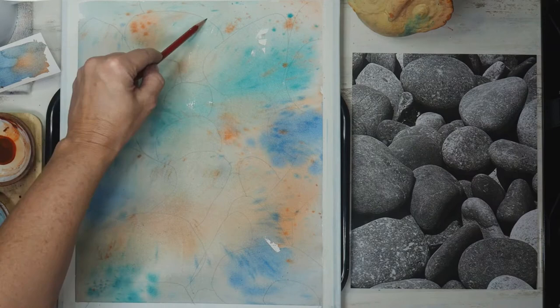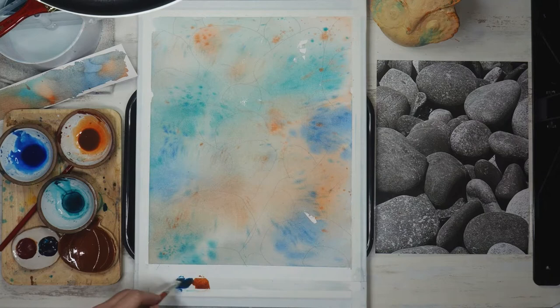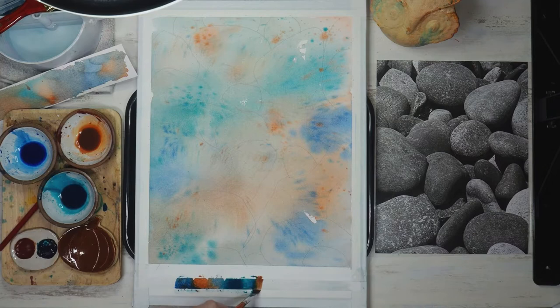I'm going to swatch my colors on a little color trail at the bottom of the painting just to make sure I'm going to have my values dark enough for this next layer of painting, which will be to lay in the shadows of the rocks.